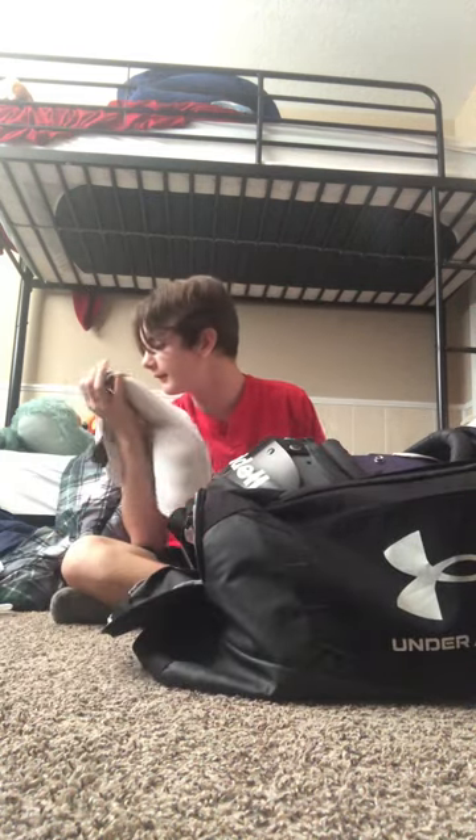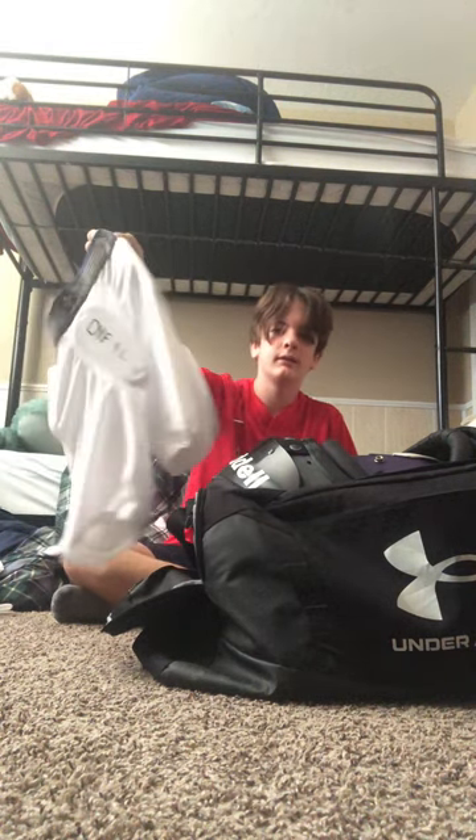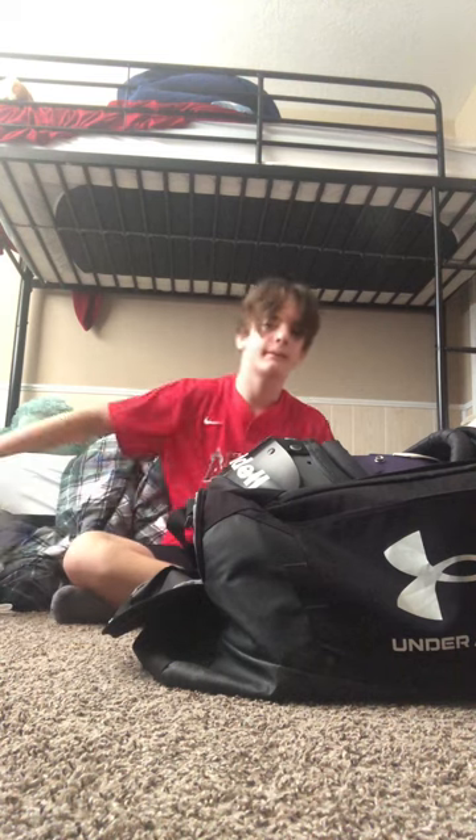Girdle — you need a girdle. This is my girdle this year. Last year I didn't really have the best one, but this year's is nice.